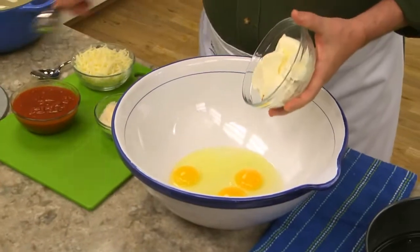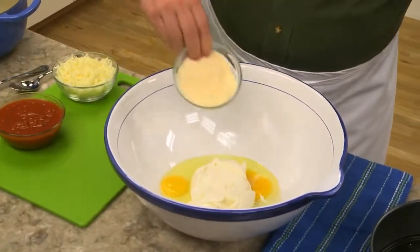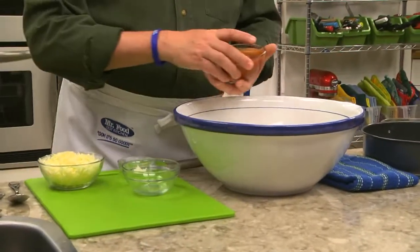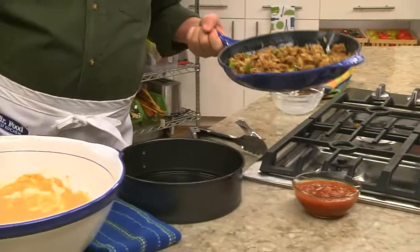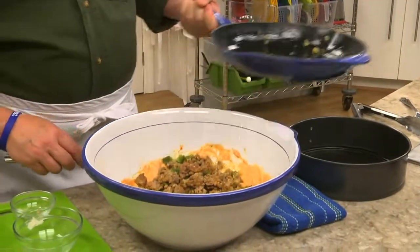We start by adding some ricotta and parmesan cheese to a few beaten eggs, along with garlic powder, black pepper, and some spaghetti sauce. After that's mixed, we add some crumbled Italian sausage that we cooked with chopped green peppers and onions.